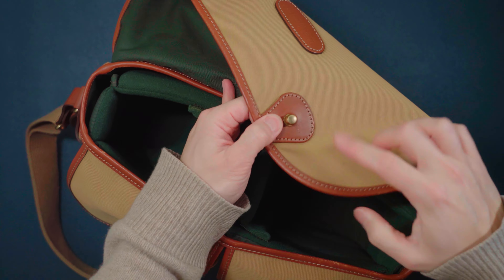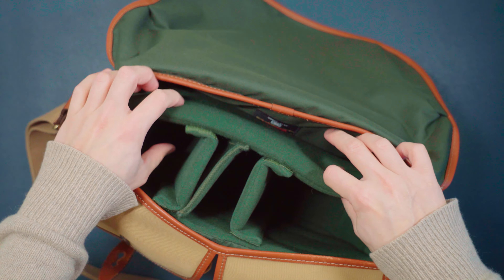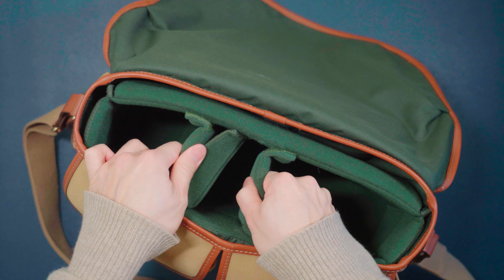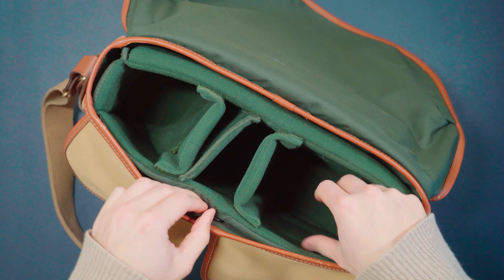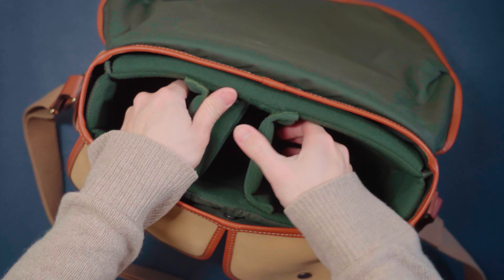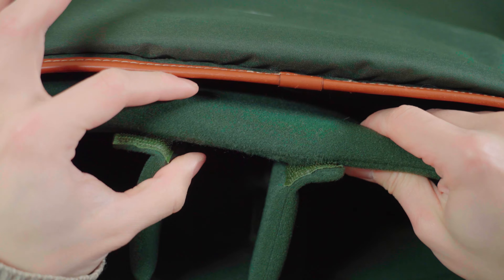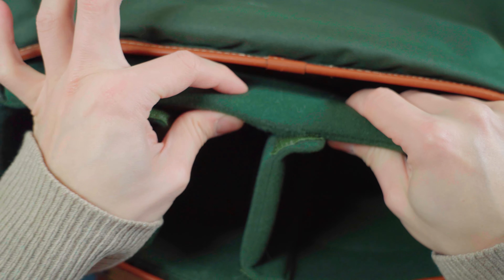It's green — I love the color combination here. Right off the bat you'll notice the inserts are super thick paddings, so everything's nicely padded. Of course, you have the velcro strap, and this padding is super thick — I'm talking about it's like about an inch. So your gear will always be protected.